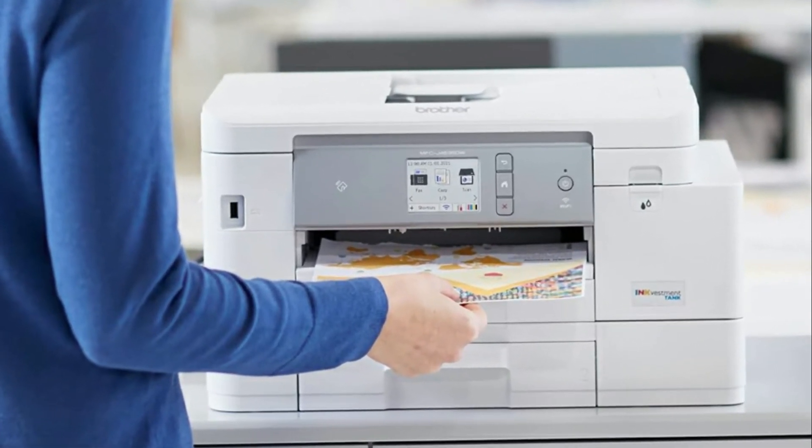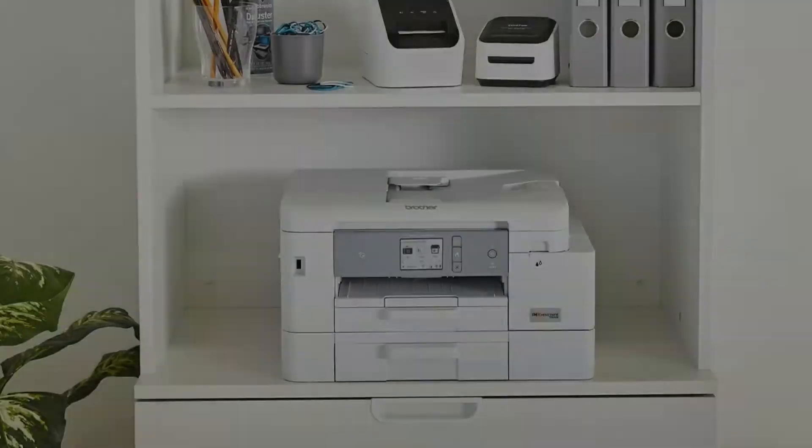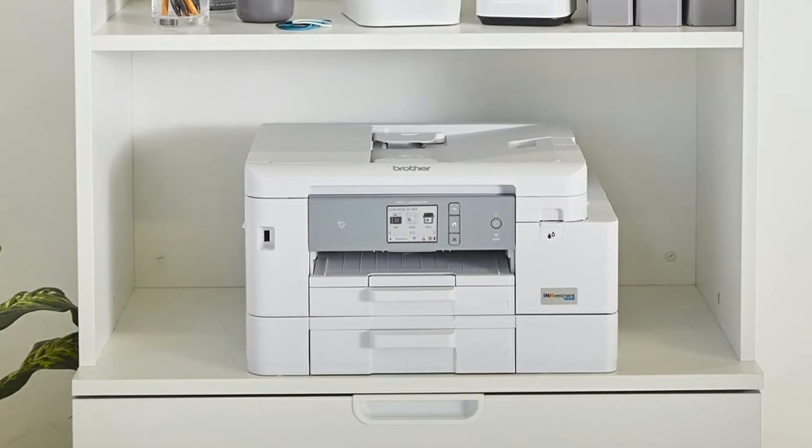I like this printer so much and would totally recommend it. Definitely recommend that you check it out and check out the discounted link in the description box below.